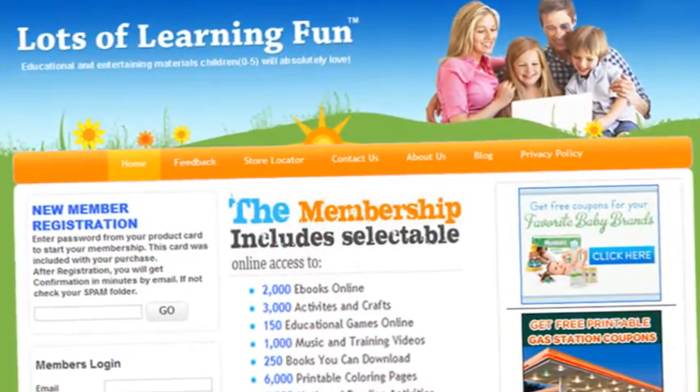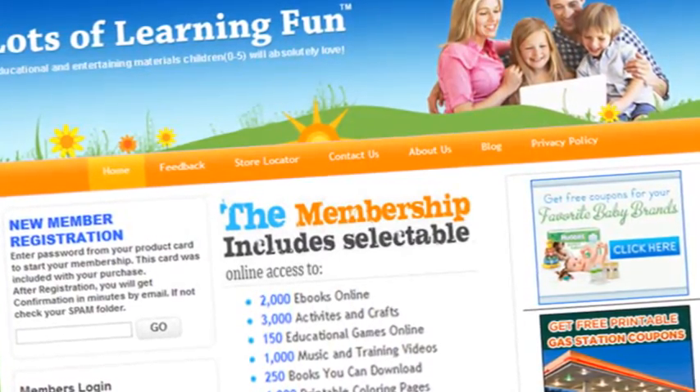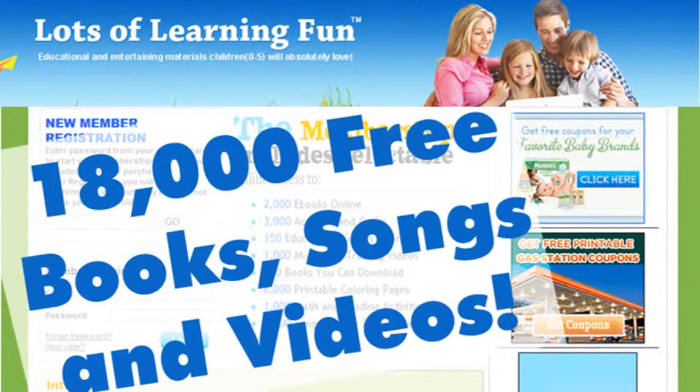As a special bonus, you receive a one-year free membership to LotsOfLearningFun.com, your gateway to over 18,000 free, educational, and entertaining books, songs, and videos that your child will love.